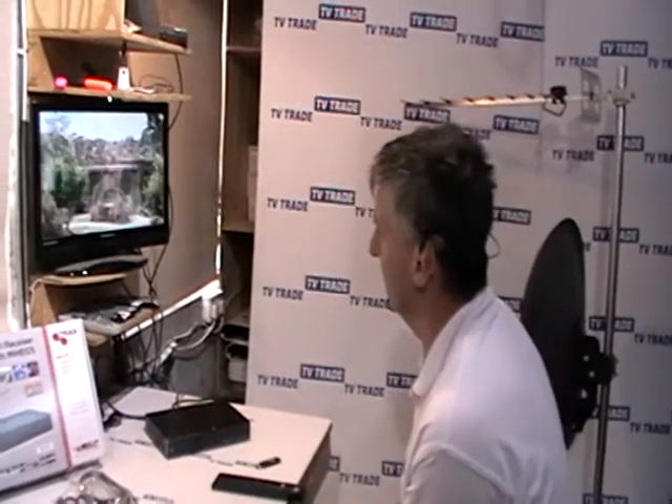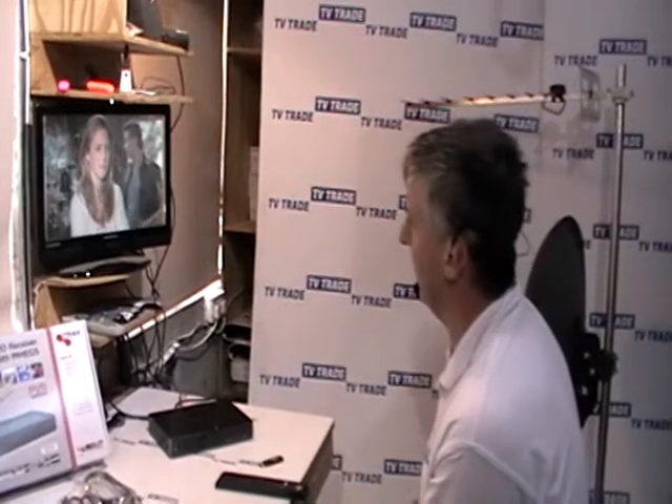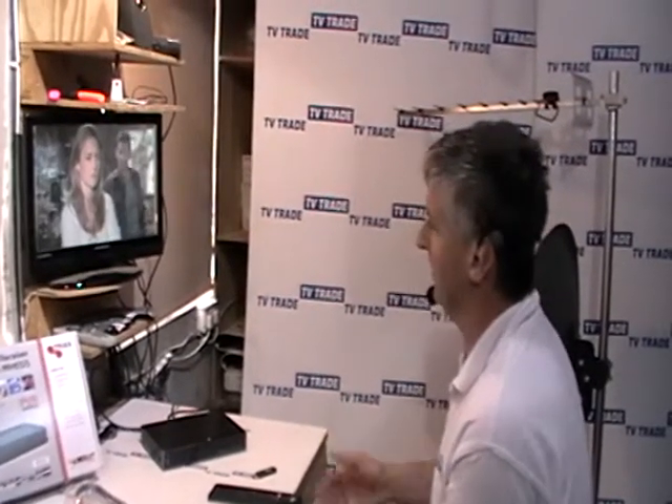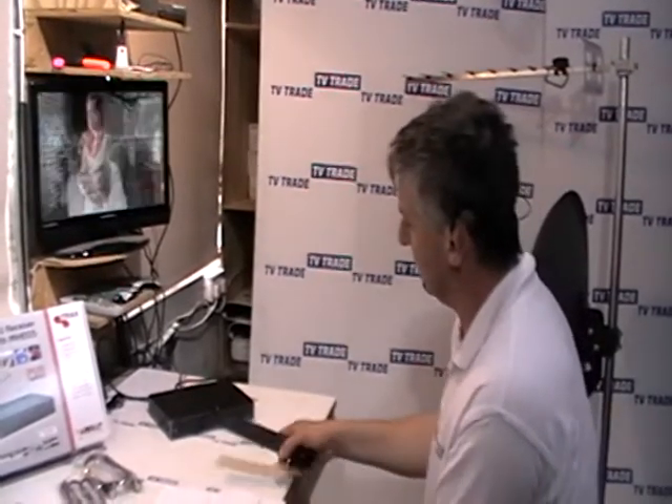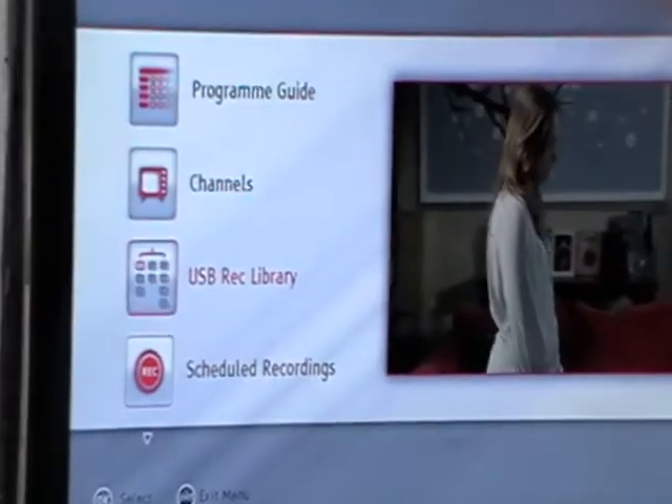There's an option with the Triax 537 where you can manually add a particular satellite channel — useful if a frequency has changed or a new channel becomes available. All we need to do is press the menu button and come down to the settings option.